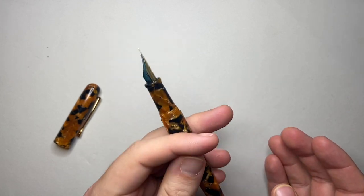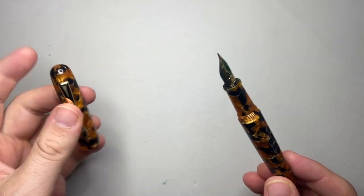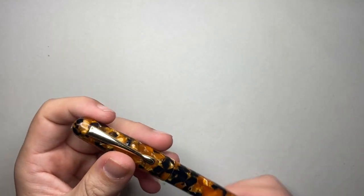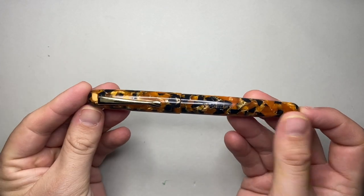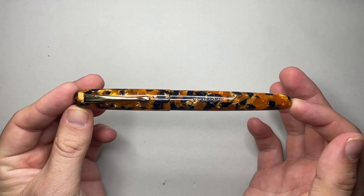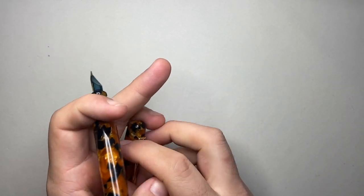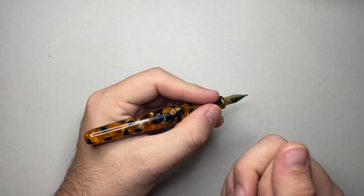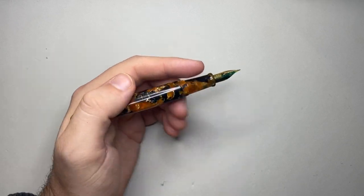I'll do a couple of quick size comparisons and then we'll do a writing sample with some pros and cons. Let's just quickly mention the specifics of this pen. Capped, it is 140 millimetres, which is a decent size. Uncapped, it's 125. It is slight — it does feel small in your hand. It's a decent enough length and you can definitely write with it uncapped.